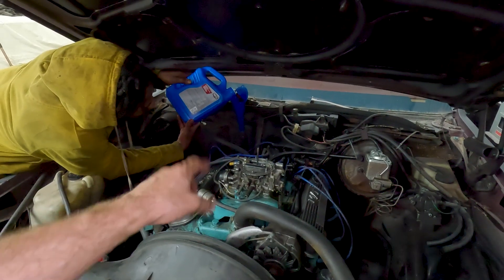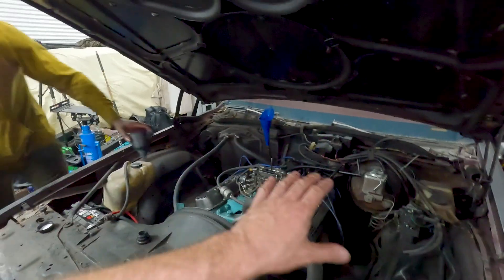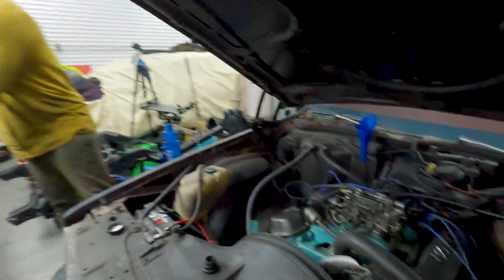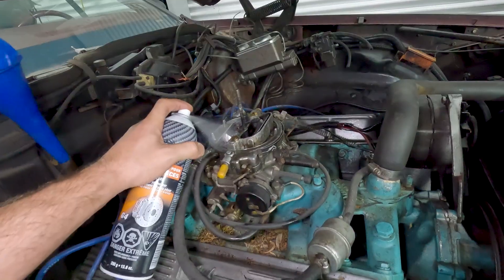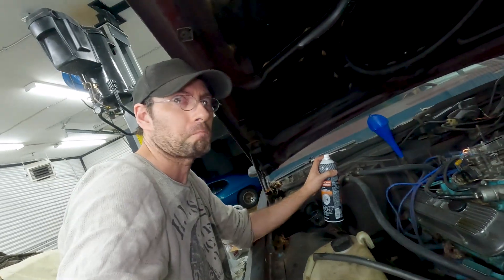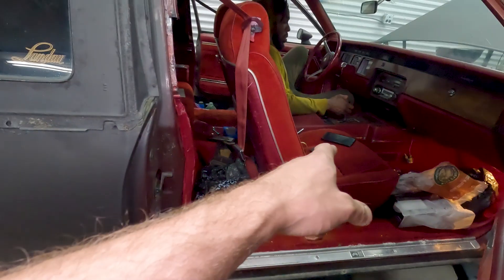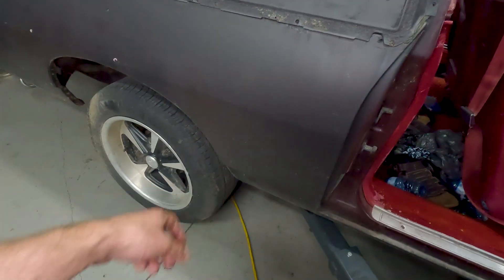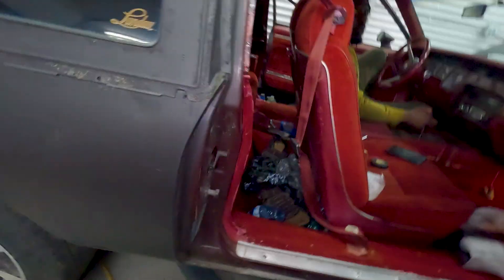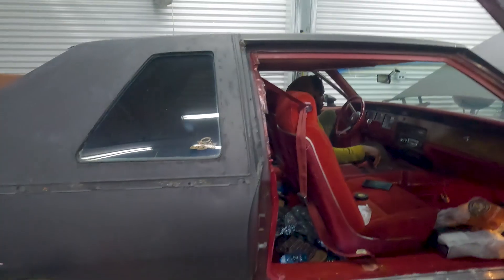You actually have to start the thing, run it, and let it circulate all the fluid into the torque converter. So we're going to conclude this as done once the engine actually starts. Works every single time. It's still not moving — try dry. Okay, I think you need more fluid. There's movement — it's working.